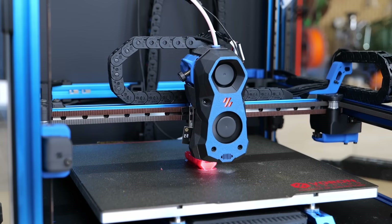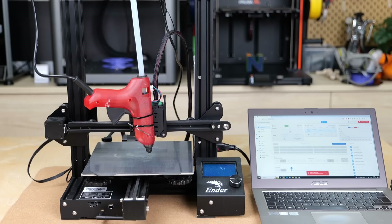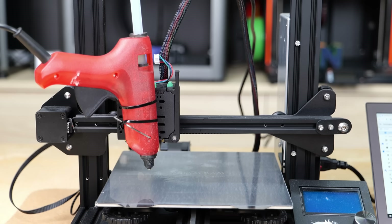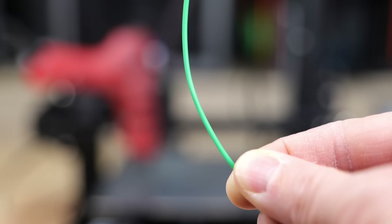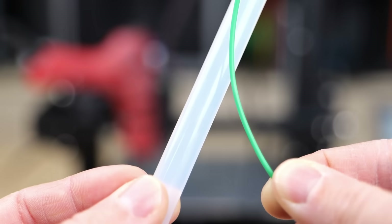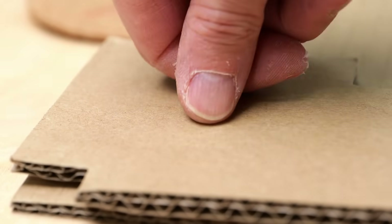Even though you might have never used a 3D printer before, I'm sure you have used a hot glue gun, and in a way they are very similar. Both have a heated nozzle in which plastic gets molten and then pushed out. On a 3D printer this is usually 1.75mm filament made from PLA, PETG, or a large variety of other materials. Hot glue guns use these glue rods which when molten are very sticky in order to quickly connect two parts, forming a tough bond when cooled down again.